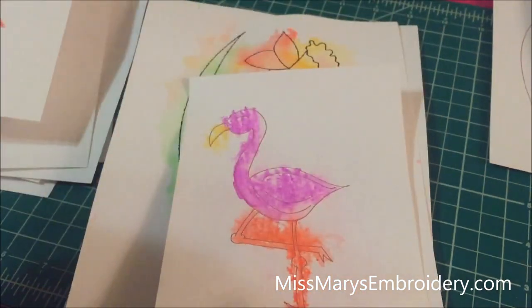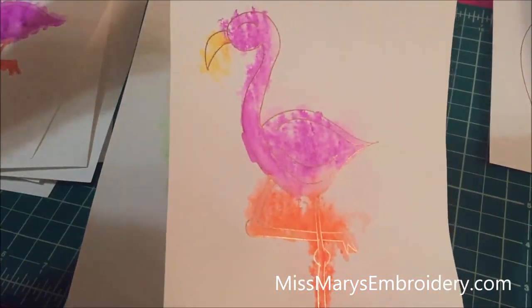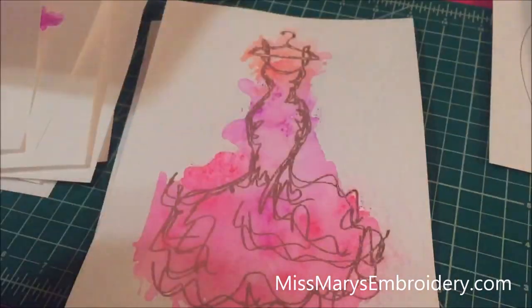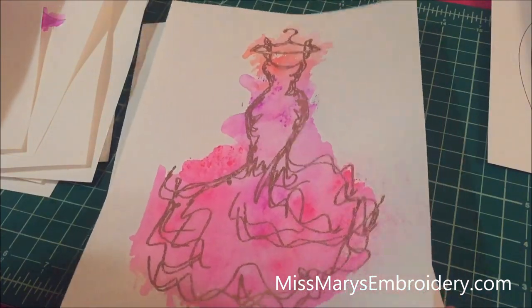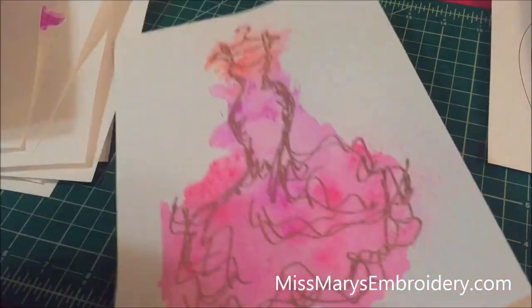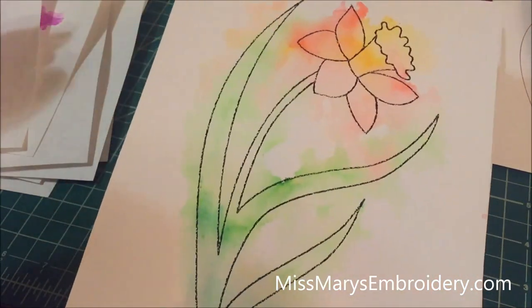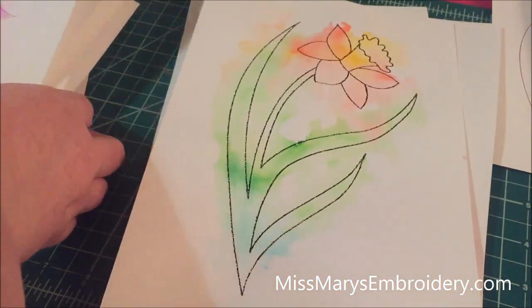I'm pretty excited for this and as you can tell I've had quite a lot of fun playing with it using different watercolor techniques. I adore this dress. I've had fun doing this, so let me go show you what you need.